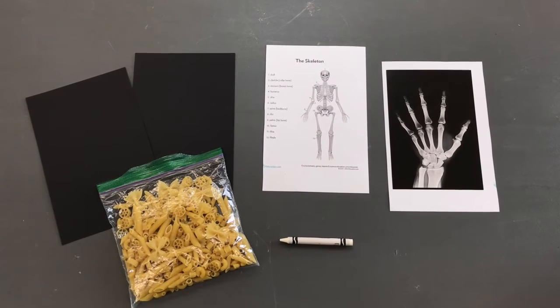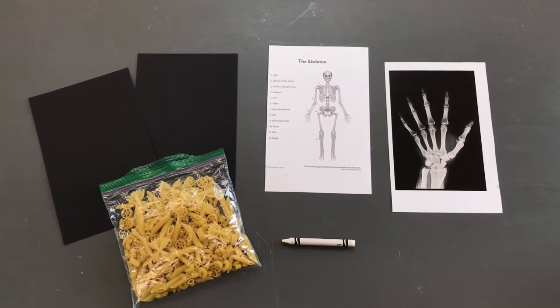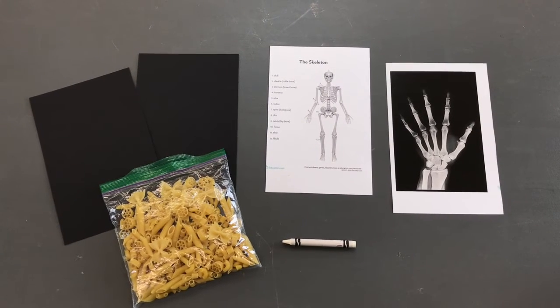Inside your bag you'll find some black paper, a skeleton diagram, the x-ray of a hand, a bag of noodles, and a white crayon.